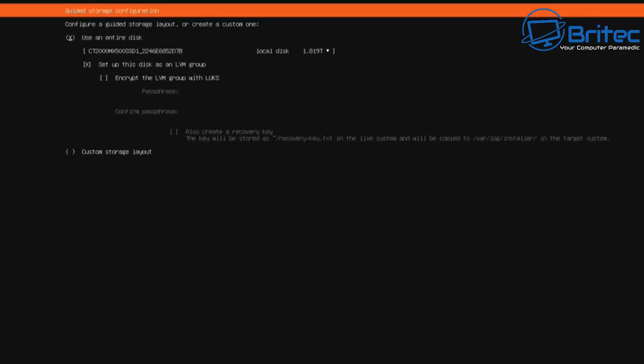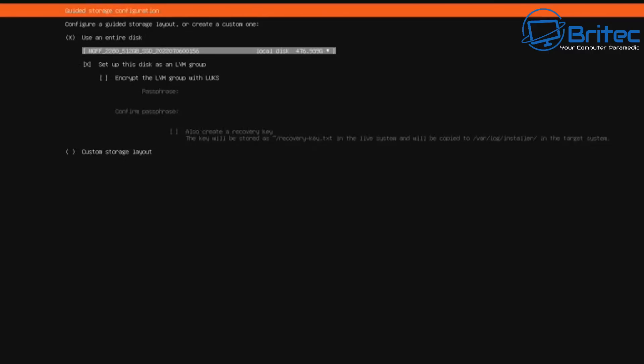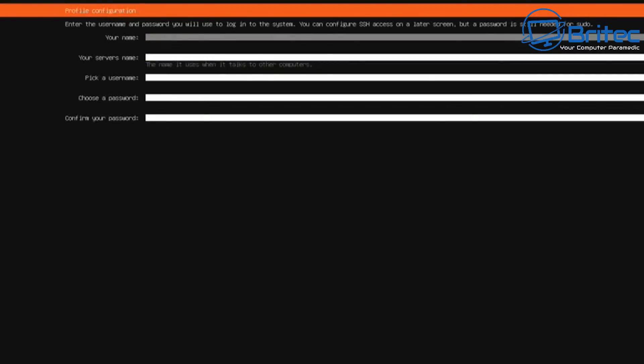Now we'll use the entire disk of our machine. I've selected that option, and now I'm going to change the drive. Make sure you use the little dropdown here — I want to change it from the internal 2TB drive to the internal NVMe drive to install Ubuntu onto. I did put an additional SSD inside that machine. Once done, push next and you'll see a summary. Push next again and it will prepare everything.